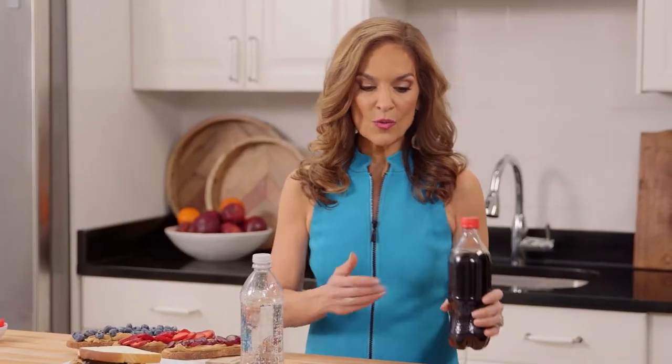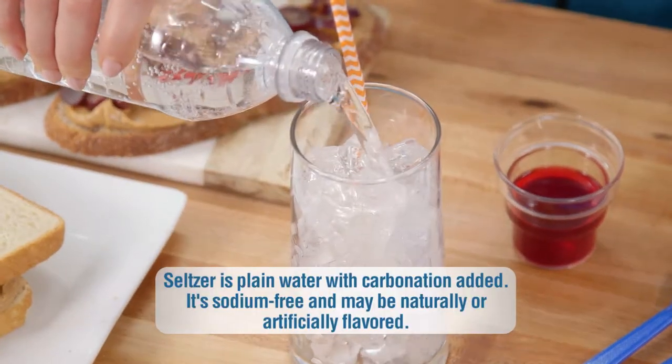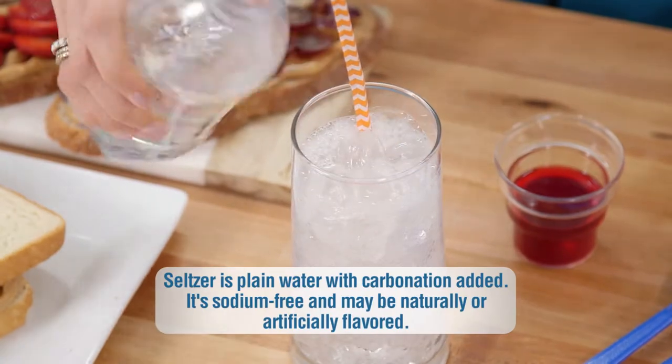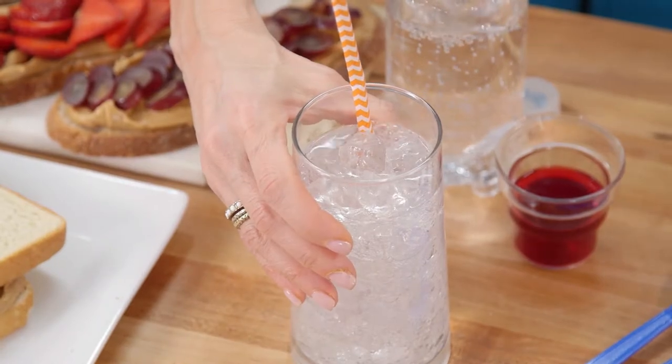Here are a few more simple tricks that'll help you cut back on added sugar. Instead of a 20-ounce sugary sweet soda with 16 teaspoons of added sugar, enjoy a refreshing glass of naturally flavored sparkling water without a drop of added sugar. 16 teaspoons of added sugar versus zero added sugar.